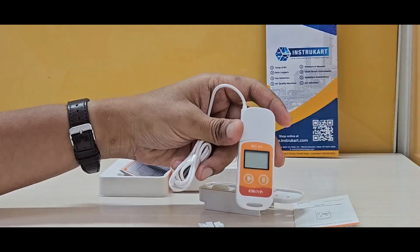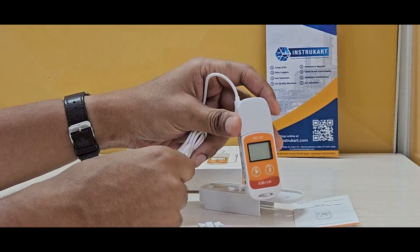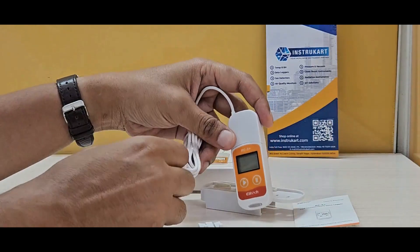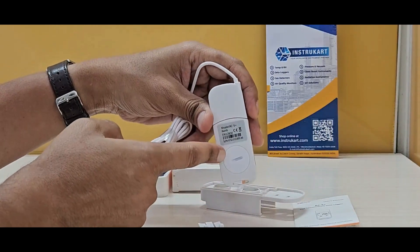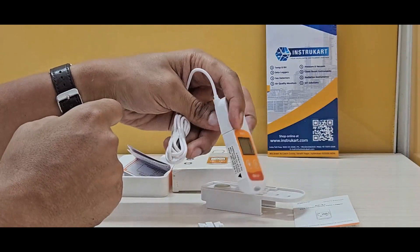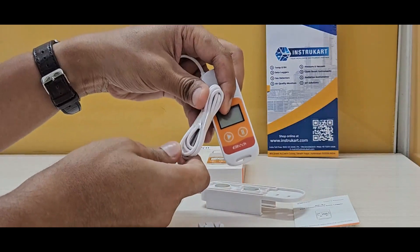It has a startup button, as you can see, and can be configured with the help of PC software. It uses a CR2032 lithium battery rated at 3 volts, and the internal sensor is an NTC thermal resistor.